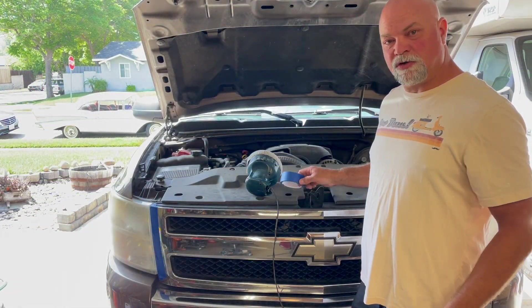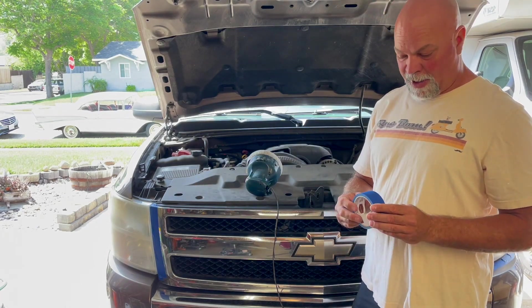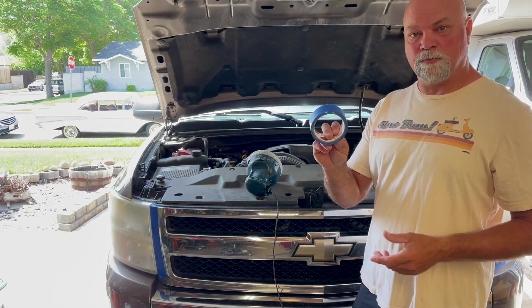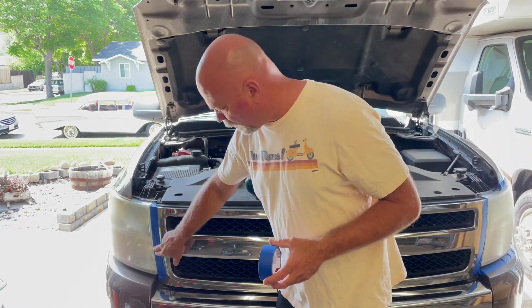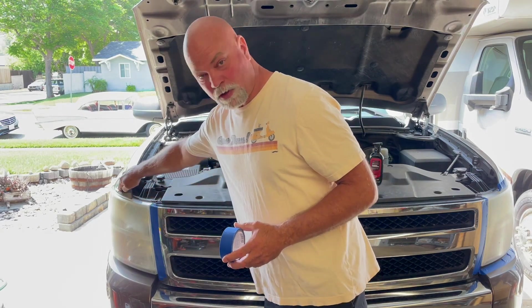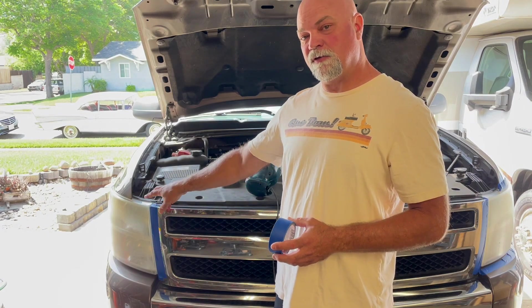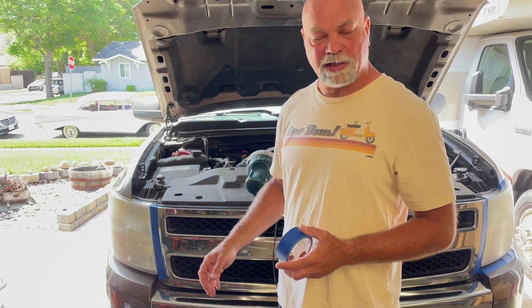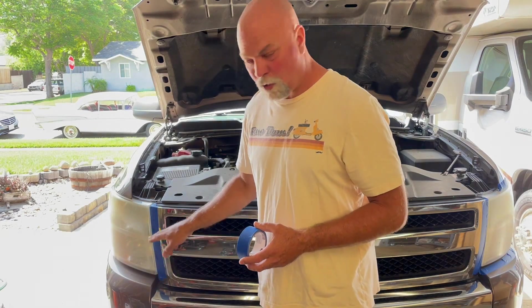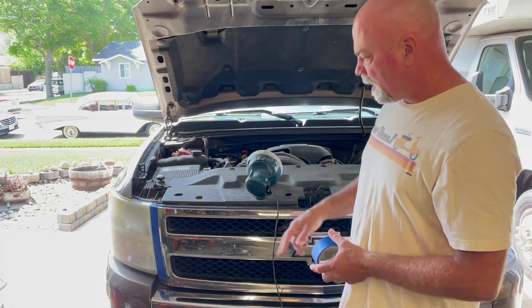First, I'm going to talk about a few things that you'll need to start restoring your headlights. One of the things you want to have is blue masking tape, or any kind of masking tape. The reason for this is we want to put it around all the edges of the paint surfaces or the chrome surfaces. That way when you're resurfacing the headlight, it doesn't affect the finish of the vehicle — it's just a protection factor. It's a good idea to go ahead and use your tape and mask these things off.